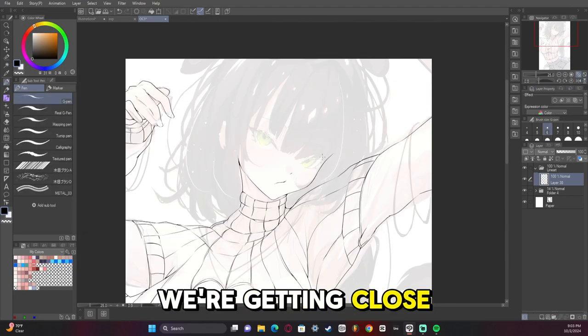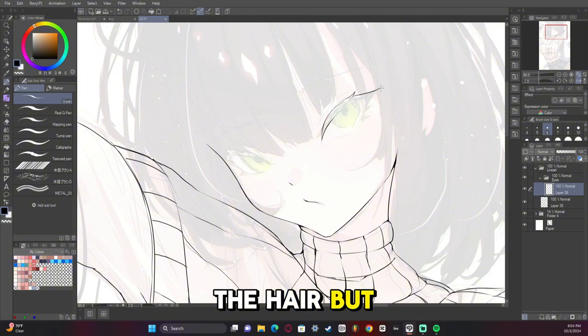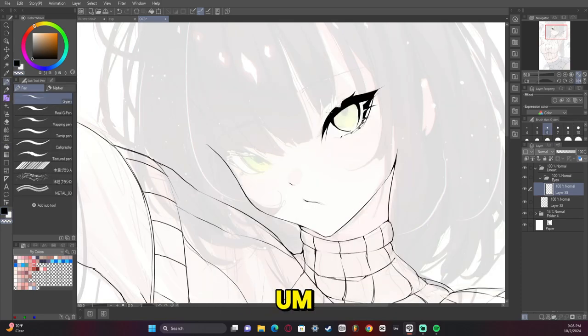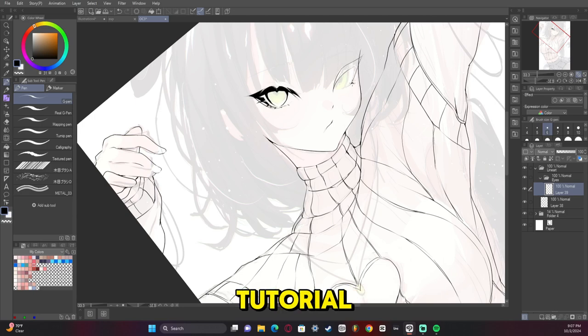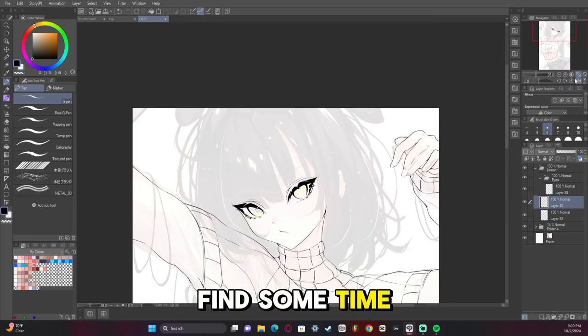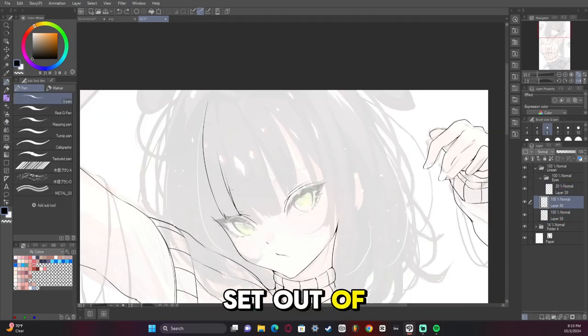Now we're getting close to where we're going to start doing the hair, but we'll start with the eyes. I'm really happy with how I did the eyes this time, and I really need to finish that eye tutorial — I'm sorry I'm taking so long on that, but I will make an eye tutorial soon. I just need to find some time to set aside in my schedule to do it.